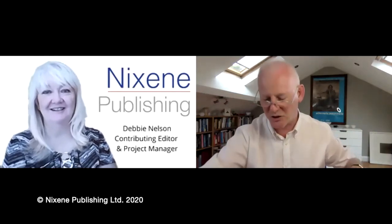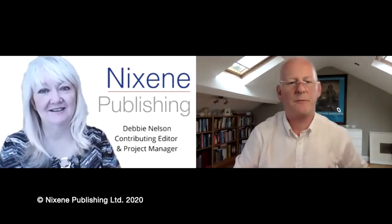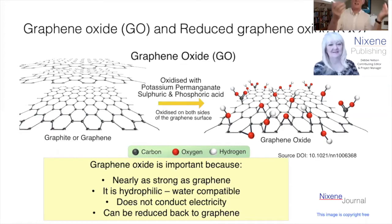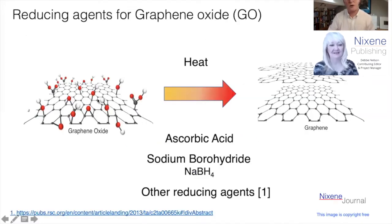So what about reduced graphene oxide? The reduction process is the exact opposite of the oxidation process. If the oxidation process is sticking these oxygen-containing groups on, reduction means pulling them off. You can do that in a number of ways — we go from graphene oxide back to graphene again. We could use heat. We could use ascorbic acid — citric acid, fruit juice essentially. You've also got more aggressive agents like sodium borohydride, hydrazine, and other agents. Viewers can follow a link to the Royal Society of Chemistry webpage with a paper on this.